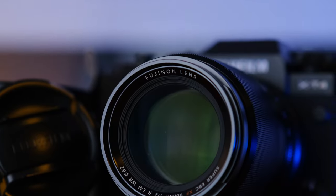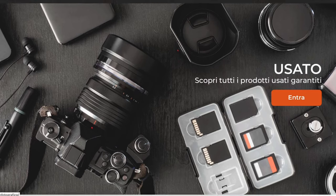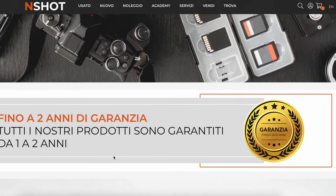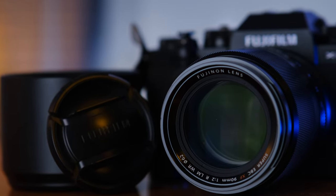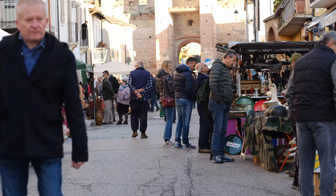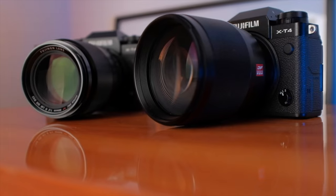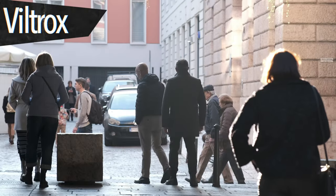Recently, I had the opportunity to test the 90mm as well. A photography shop from Verona kindly lent me the 90mm for free to test it out for a day and a half. I shot everything I could think of — from portraits to street to landscape and some video — using two X-T4s with the exact same settings.